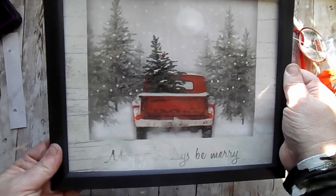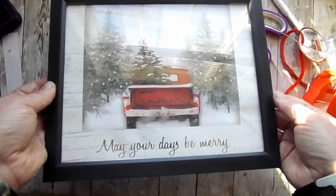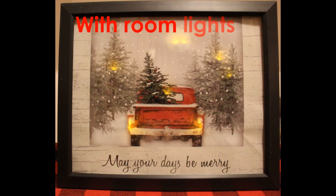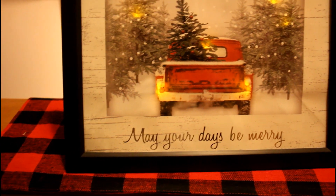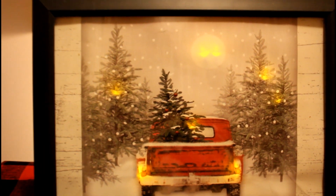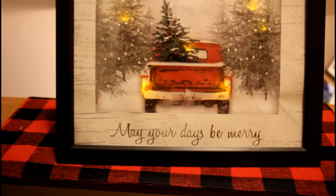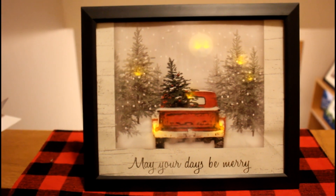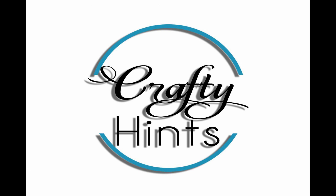Here we are — this is it without the lights on and it looks nice just framed like that. Here it is with just the room lights on, and then I turned off those lights and this is what it looks like. I think it looks amazing. It doesn't look like I spent much — with the lights and the frame, that's two dollars, half a bag, two dollars and fifty cents. Thank you so much for watching this video.